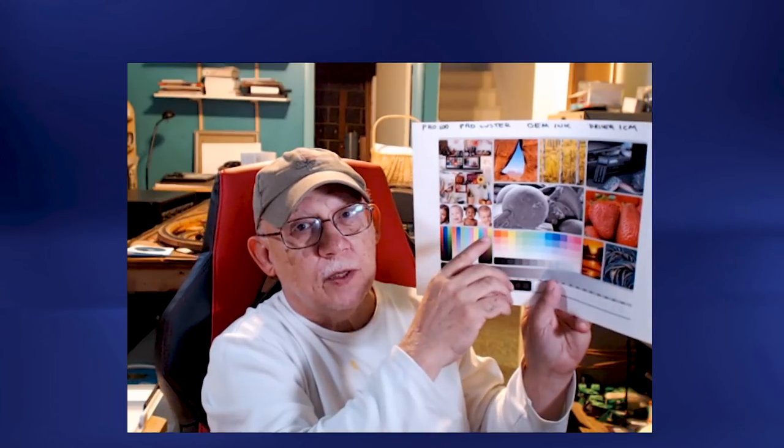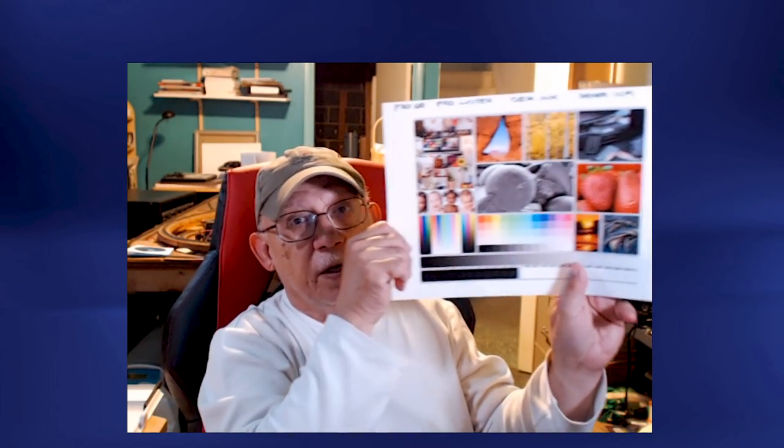If you want to learn more about these, I have videos in my color management playlist that you can go back and examine where I cover this in great detail. But this is how you set up your printer — you don't print any of your images. Do not touch your images. Download that standard or evaluation image.